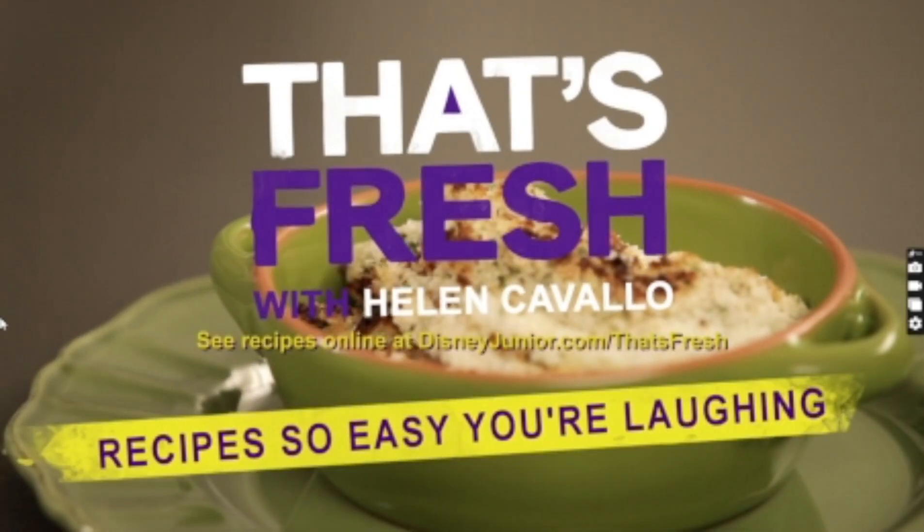Mommies and daddies, no one but us is going to know that this is a vegetable. This is cauliflower gratin, and that's fresh. Thank you.